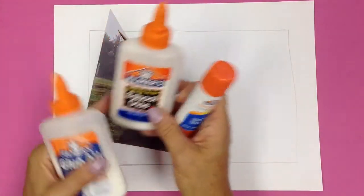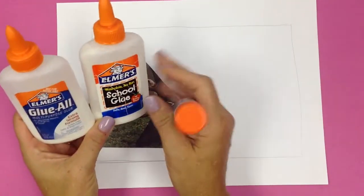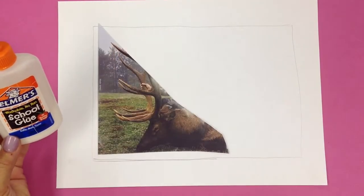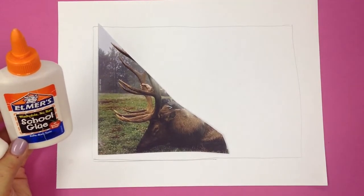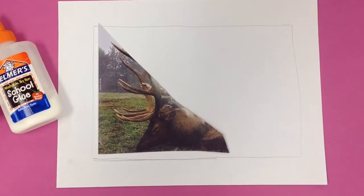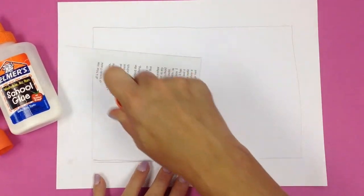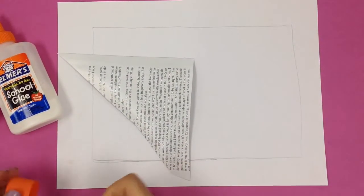When it comes to gluing, if you have liquid glue on hand that works just fine. Liquid glue will make the magazine page kind of wrinkle up as it's drying, which is not a big deal, but if you don't like the lumps and you're particular about that, then you can use a glue stick. This is a perfect application for a glue stick — it will definitely make a tiny little shred of magazine stick to your piece of paper.